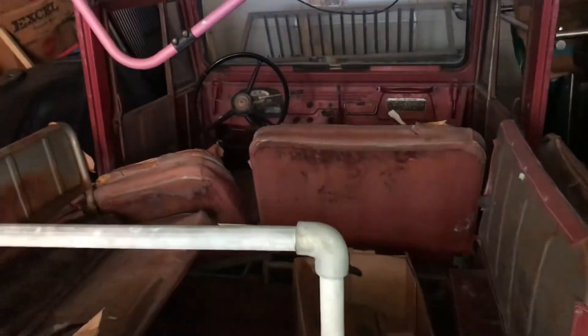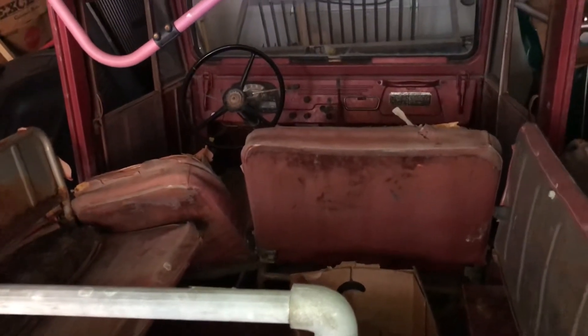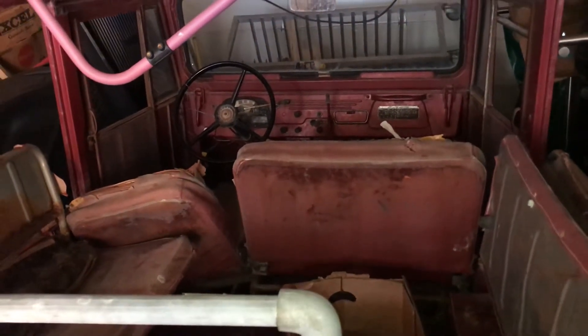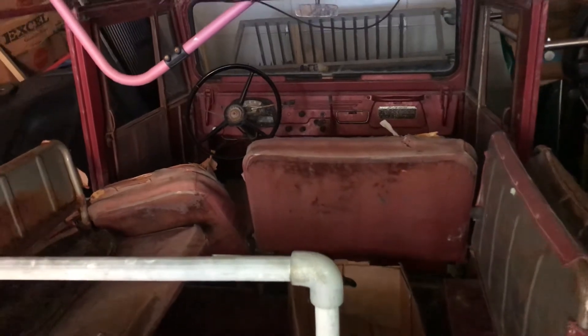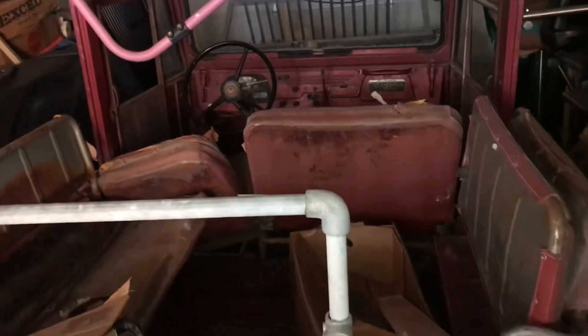I'll also show you this little Toyota FJ40 I picked up — it's a project car also. I hope to get it running in a later video. I believe it's from the late 60s, maybe 70s, something like that.